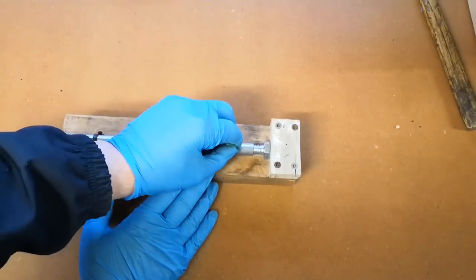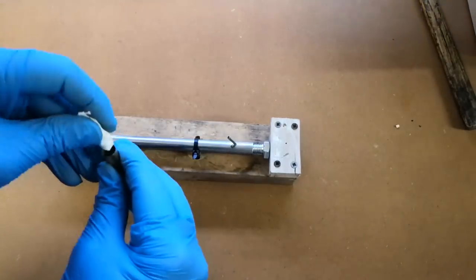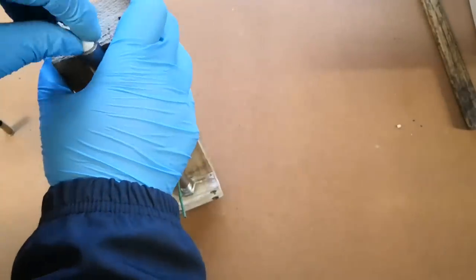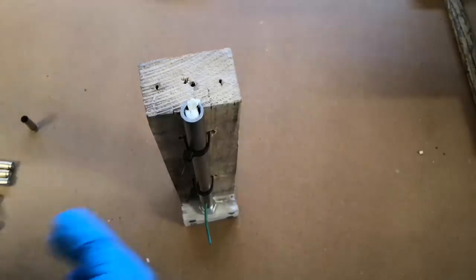Now I hear you ask: what about a bore obstruction, like a bullet stuck in the barrel? To answer that question, I prepared a nice experiment for you. I am going to take a barrel, lodge a bullet in the middle of it, and shoot one round.